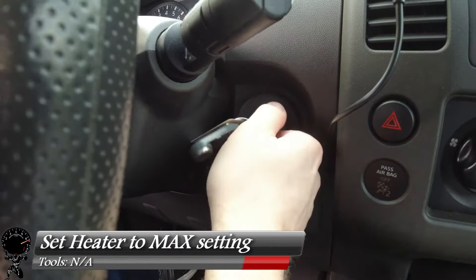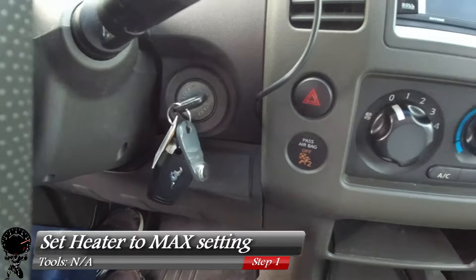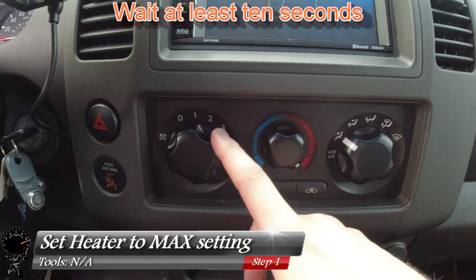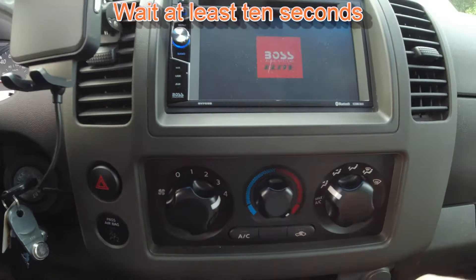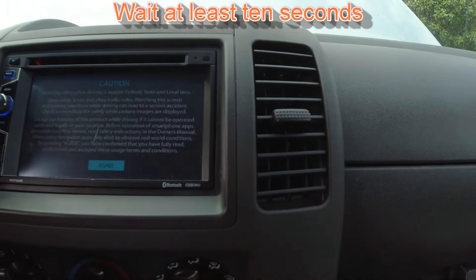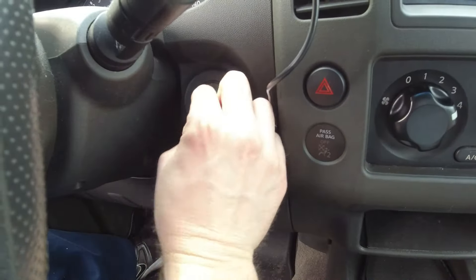For our first step, we're going to set the key to the on position. We're not going to turn over the engine — we just want the key in the on position so we can set the heater to the max setting, and we're going to do this for about 10 seconds. The whole idea is we want the heater core to be able to be drained as well. After about 10 seconds, we're going to shut it off.